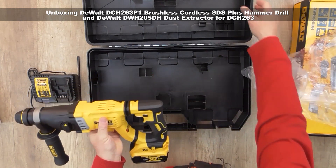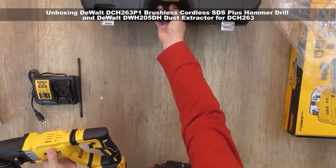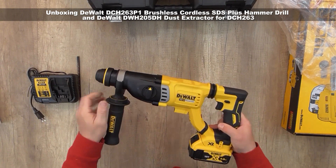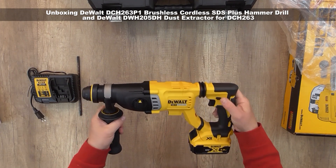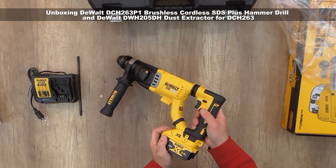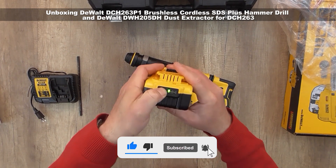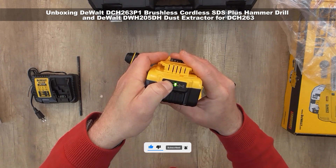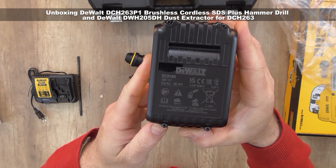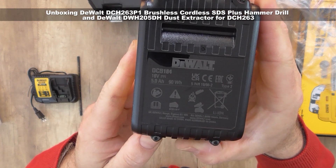Now let's look at the actual machine. It has a 5 amp battery. Because it's new, we can see that it's not fully charged — just an initial charge. So before you use it, you have to fully charge the battery.